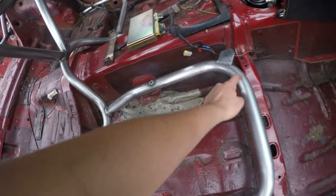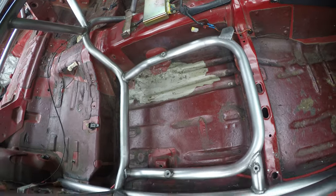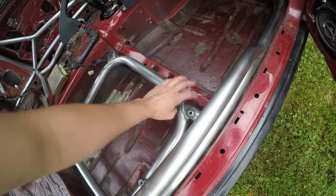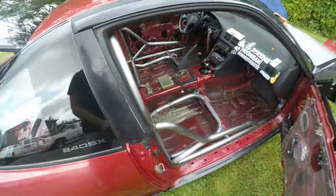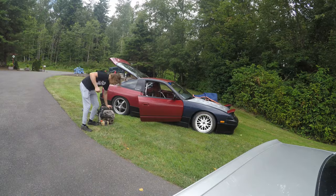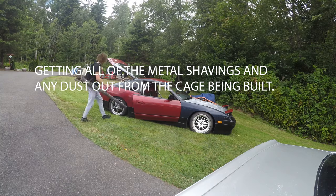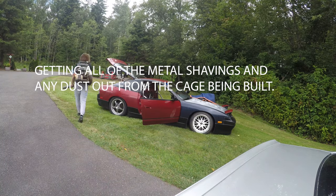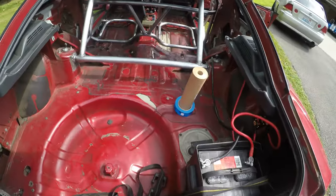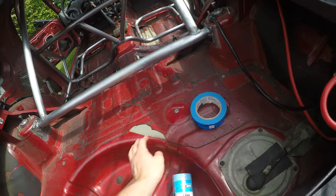I actually had these custom made so my seats don't mount to the chassis anymore — they mount to the roll cage. So in the event of a serious accident, if the chassis gets all bent up, your seat stays planted the whole time.